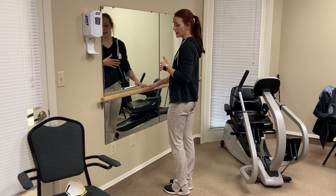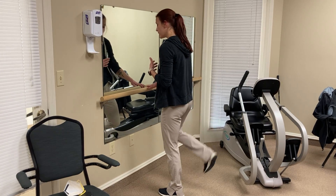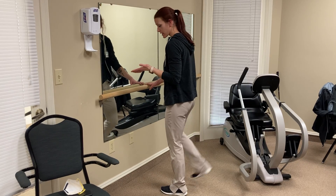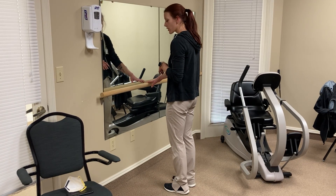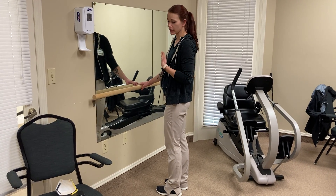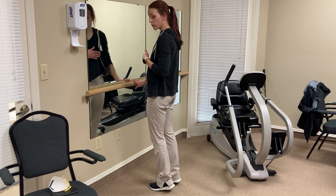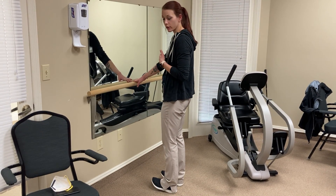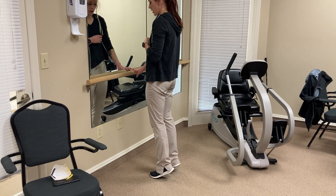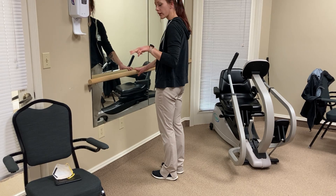Another one is hamstring curls, just kicking those legs back. These exercises can also be incorporated sitting. Another great one for circulation — to keep the blood flowing in your legs and keep strength up for walking — is heel and toe raises, rocking back and forth on your heels and toes.